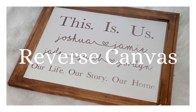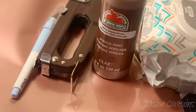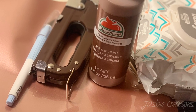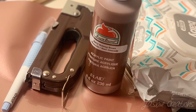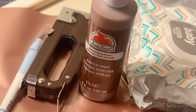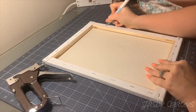Hey guys, welcome back to my channel! Today I'm going to be showing you how to make a reverse canvas. You're going to need some baby wipes, acrylic paint, a nail gun, an exacto knife, some kind of iron-on vinyl, a canvas, and then also either an iron or a heat press.